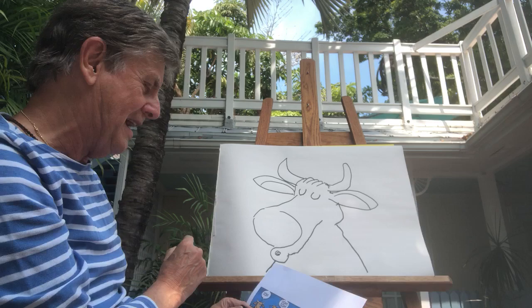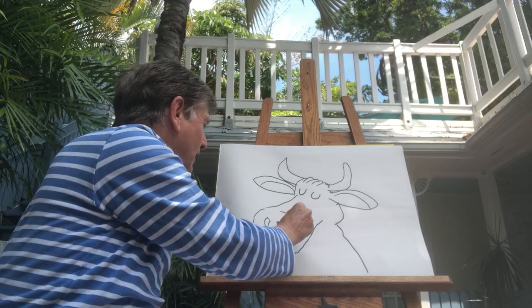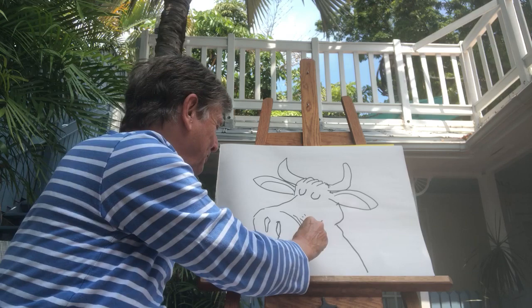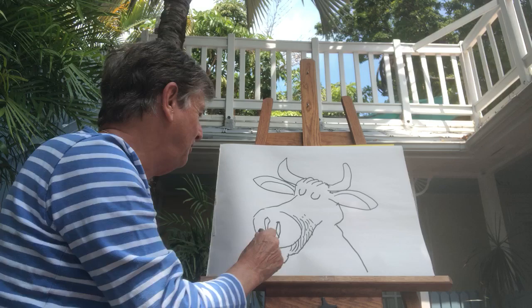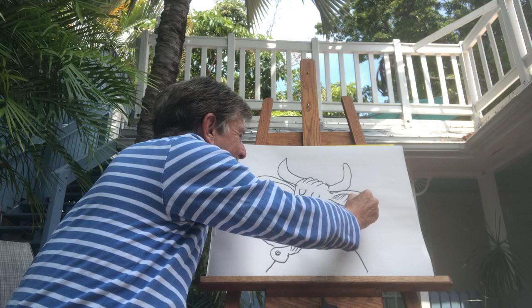Then a little nose — we all have noses. I shade it to show that the nose is really separated. A little shading like this brings it out a little bit further. And then I put shading inside the ears like that.